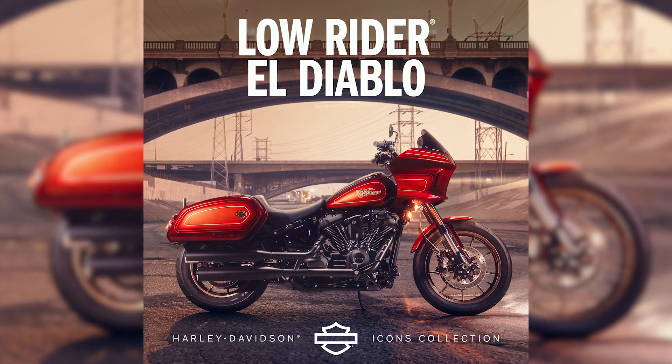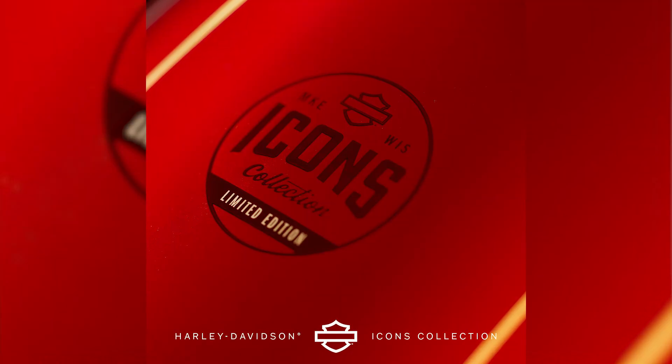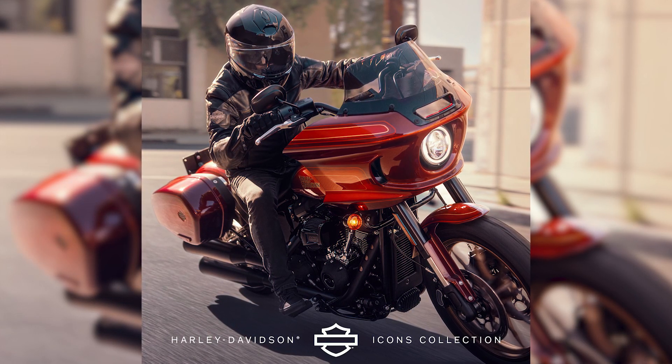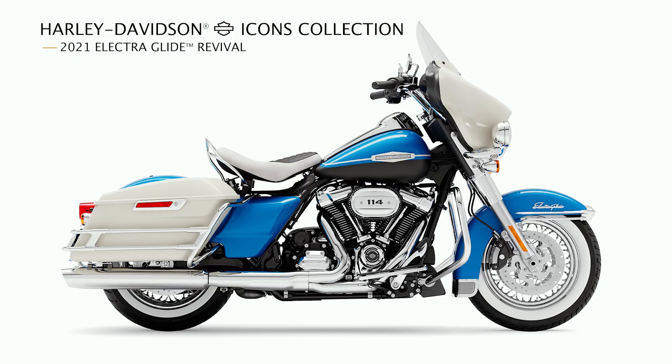El Diablo is one in the series of the Icon Collection. It is made for the Harley, which is iconic from past years. The first one in the series was the Electra Glide Revival.